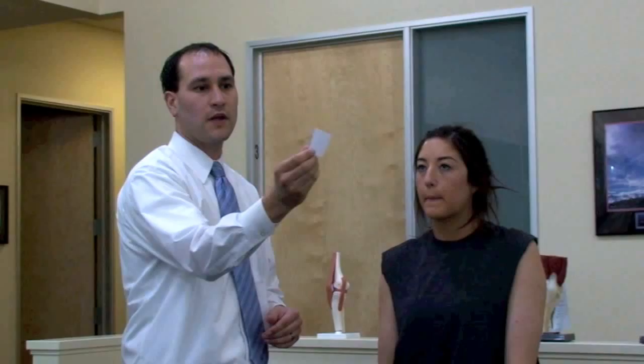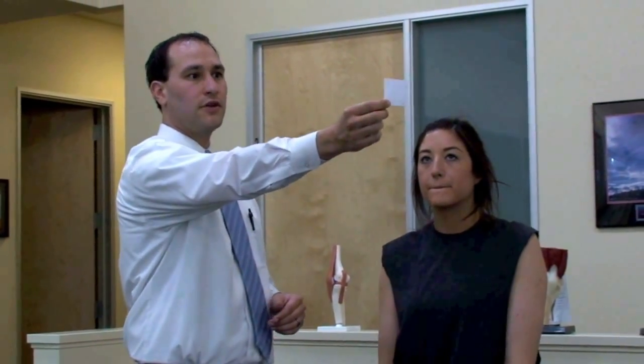I would now like to demonstrate how I explain or instruct my patients to execute VOR times two exercises. We're going to be asking our patient to hold an X in their hand and fully extend their arm.